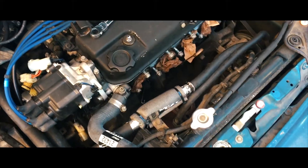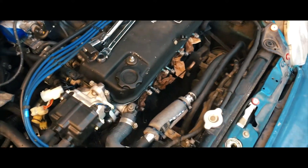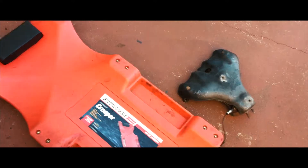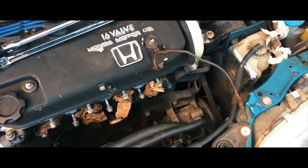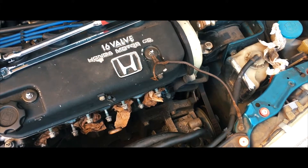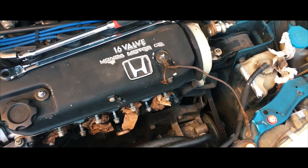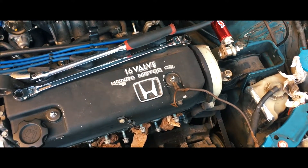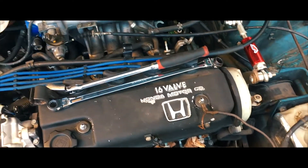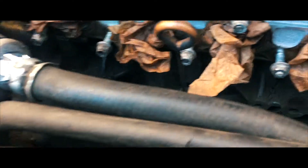Just updating on the progress of the CRX build. Took out the factory manifold. I don't know if I should add power steering to this car — I do want it, not because I'm getting weaker, but I just want that comfort when turning the wheel at a dead stop, when I park outside or at work.